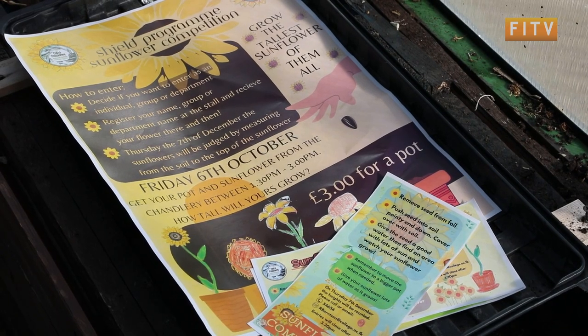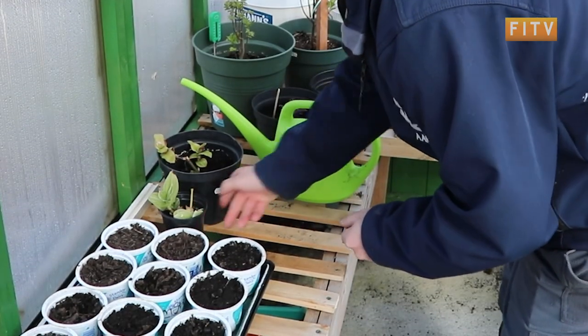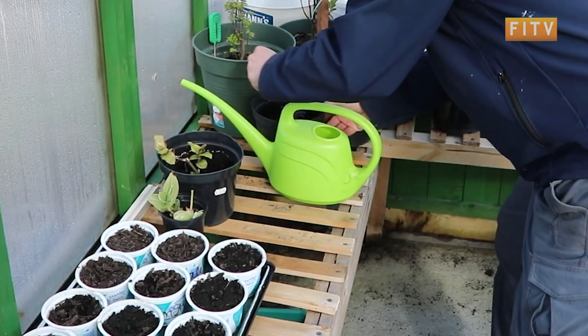The Shield program is holding, again, the sunflower competition — I've got the poster here. It was quite popular last time, so we're going to keep on doing it.